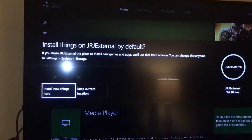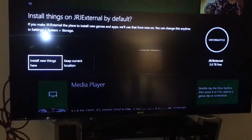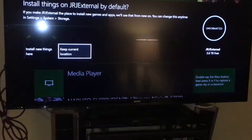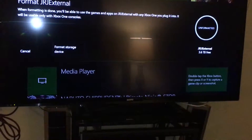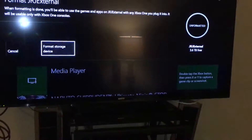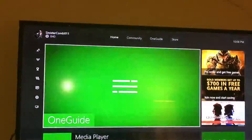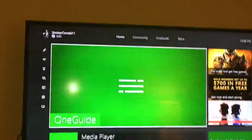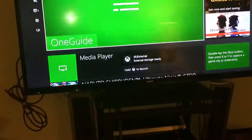It asks whether to install new things here or keep current location. For now I think I want to keep my current location, okay, because it says you can change it at any time. So now hit format storage device again — it's gonna format it all the way to work with our Xbox One. External storage is ready.